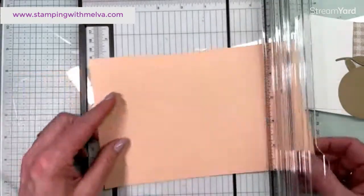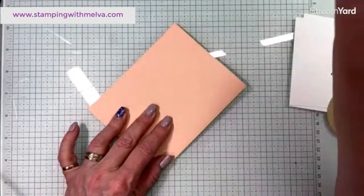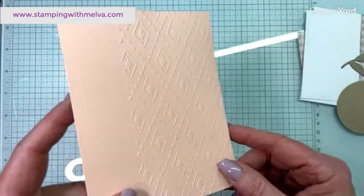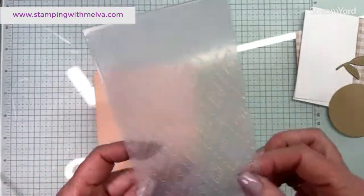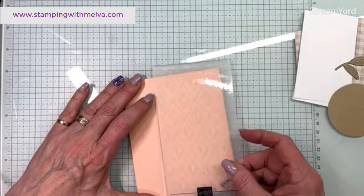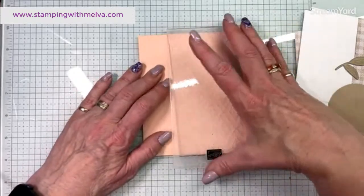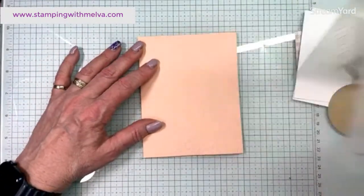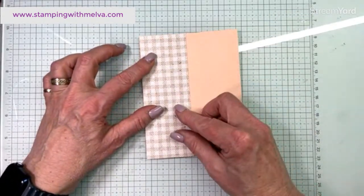This is my card base - it's five and a half by eight and a half and I'm going to score it at four and a quarter. Always fold into the mountain or the raised line. I have already embossed this - I believe it's called Fun Patterns, with one side being flowers and the other a diamond pattern. I just pushed it in onto the front of the card. You don't have to go as far in - if I had only gone in two and a quarter inches that might have been better, because my piece of designer series paper going over top has to cover the raised part from the embossing.